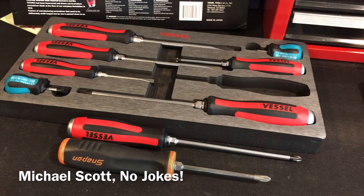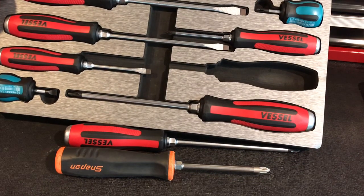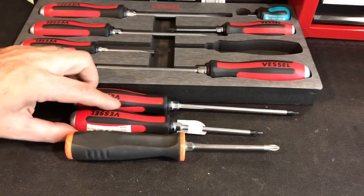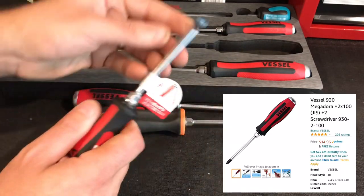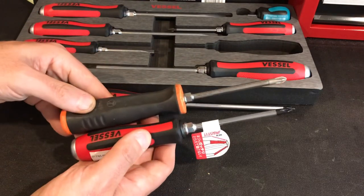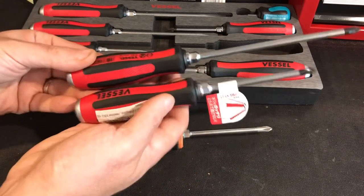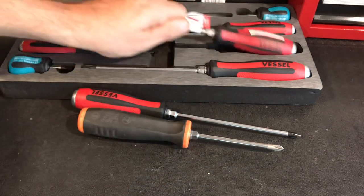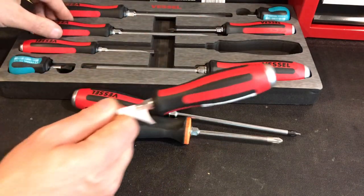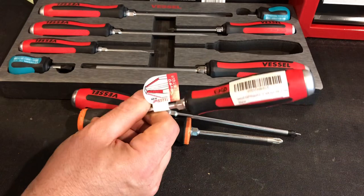I went online to find the right size No. 2 and found this beauty — about $17. It's the exact No. 2 I'd want for this set. Look at it compared to the Snap-On — almost identical, and it's got a great size grip as well. The only problem is it doesn't fit in the case, so I'll have to figure out whether to swap out one of the other screwdrivers or find another storage solution.